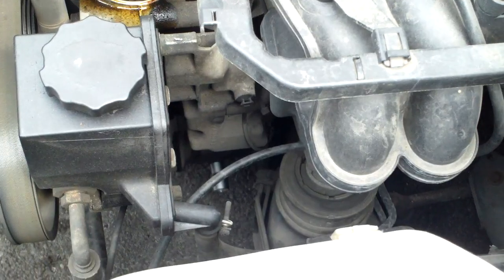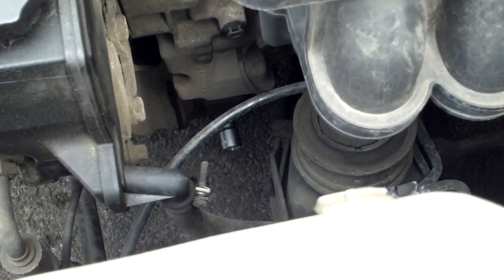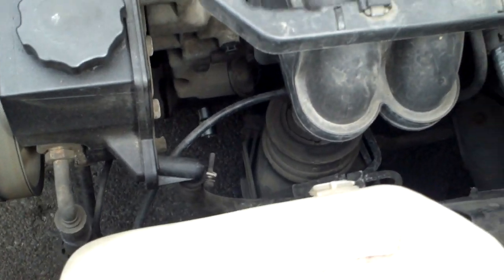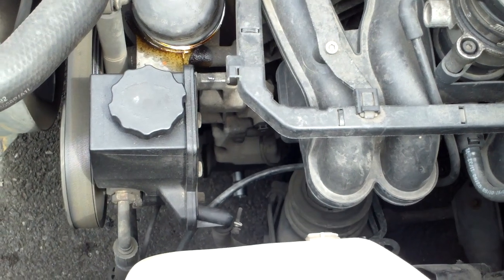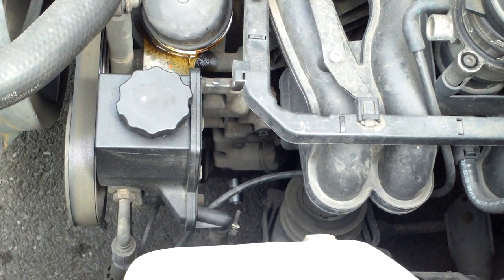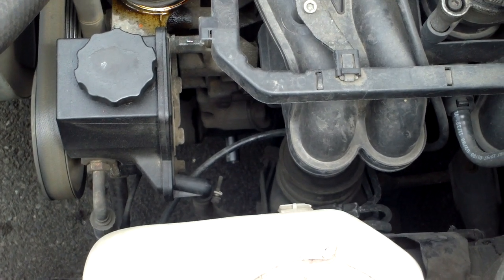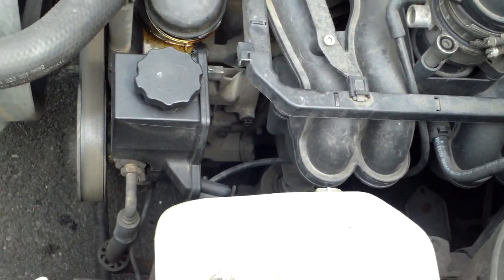In a few minutes you can see — it's definitely a number 13. You can see it from here above. Now, you want to make sure that you have something to catch the oil from underneath when you're letting it out. It'll be at least four liters, just over four liters. I'm going to have to do it in parts, so I don't have something big enough to catch it all at the same time. I'm going to pour it back in.